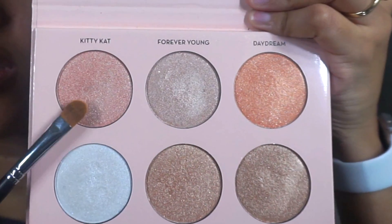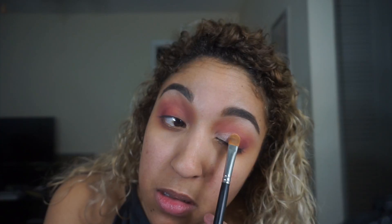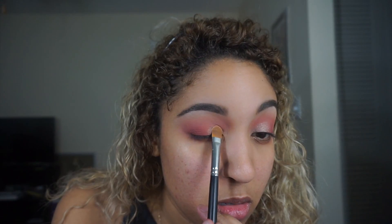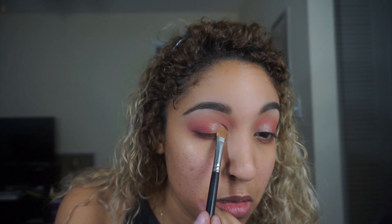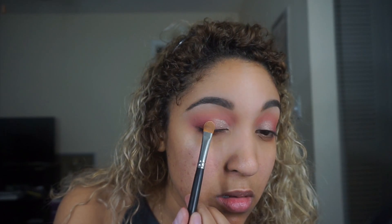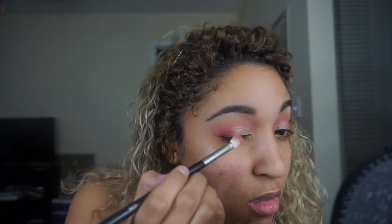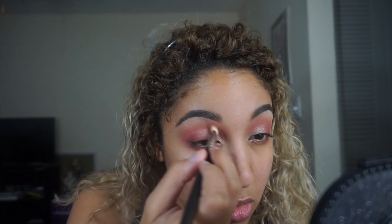Next I'm taking the Anastasia x Nicole Guerrero palette and using the shade Kitty Cat on a Morphe M224 brush, packing that onto the lid. I just wanted to use this palette on different parts of my makeup, not just my cheekbones, to show that you can use a highlighter palette for literally anything. I really love how this shade went with the rest of the colors, so I use the M433 brush again to blend out the edges.